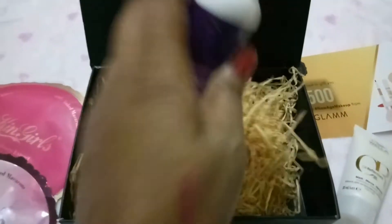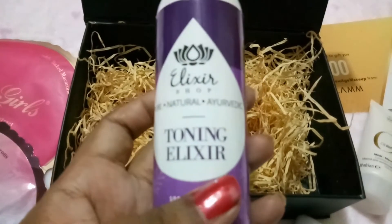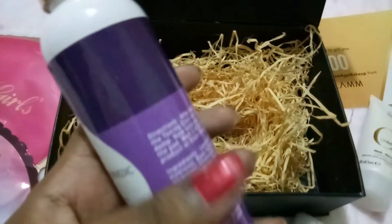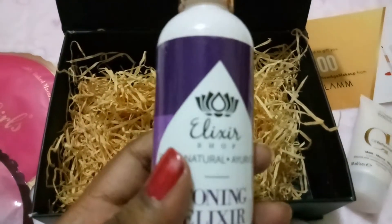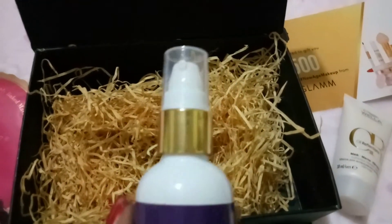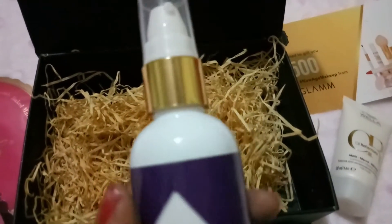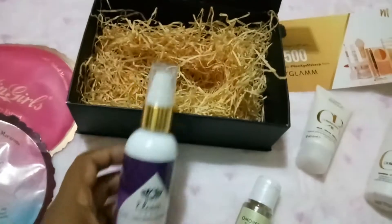The last thing in the box is a full-size product — the Elixir Toning Elixir, pure and natural. It's 100ml and retails at 400 rupees. After washing your face, you can take a cotton pad and apply this, or spray it directly on your face, then wait for it to be absorbed before applying moisturizer.